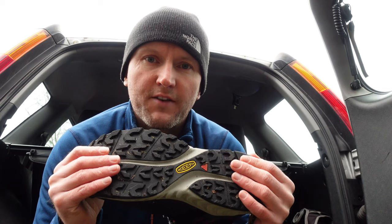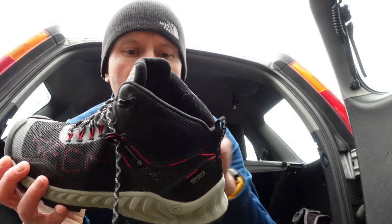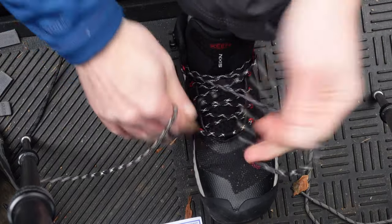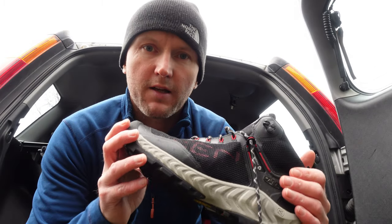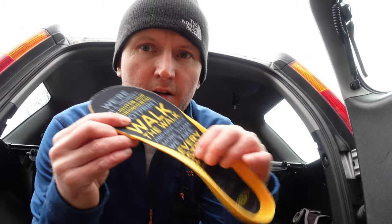Whilst these Keen boots have a different tread, they do share a lot of characteristics with the range. That is the classic Keen wide fit, and they have this heel lock system. When you tighten the laces it pulls this into place — there's this little extra bit of cushioning that sits above your heel, which just holds your foot nicely in place. These are also waterproof with the Keen Dry membrane, which is waterproof and breathable. The standard insoles have some arch support, and it's got their mission statement as well.